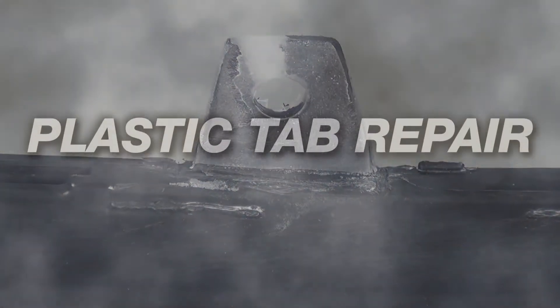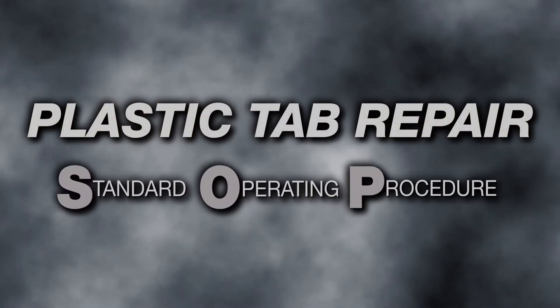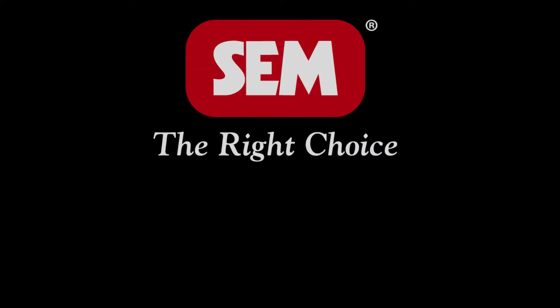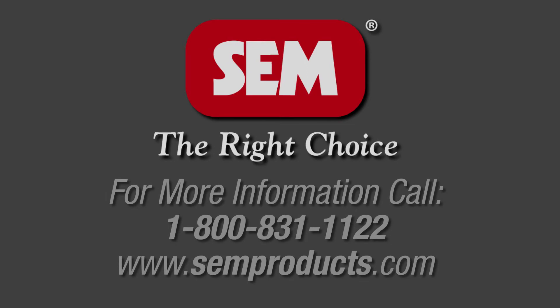SEM Products standard operating procedure will save you valuable time and money on your plastic tab repairs. SEM Products is the right choice for all your auto body repair needs.